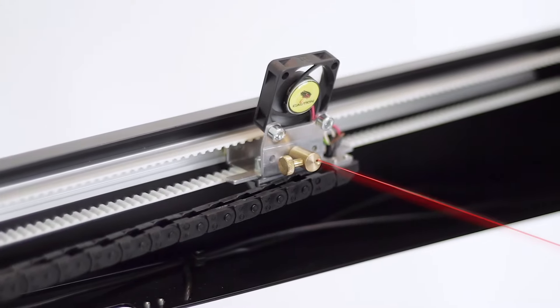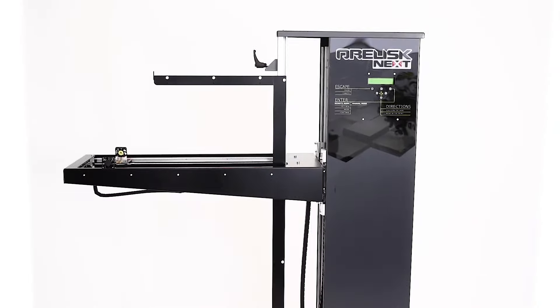Obelisk cuts silently with a hot wire and requires minimum space. It fits almost anywhere.